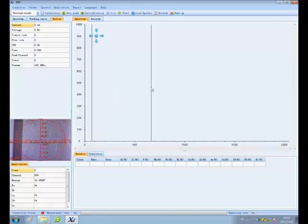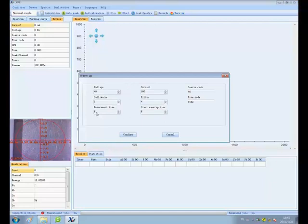Click Warm Up. We can see a dialog box popping up. Set the parameters and click Confirm. The device starts to warm up.